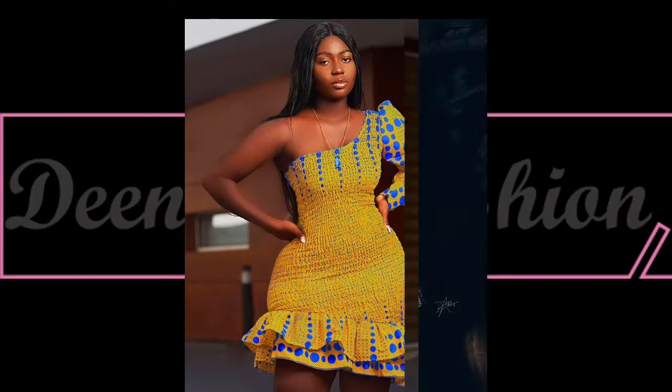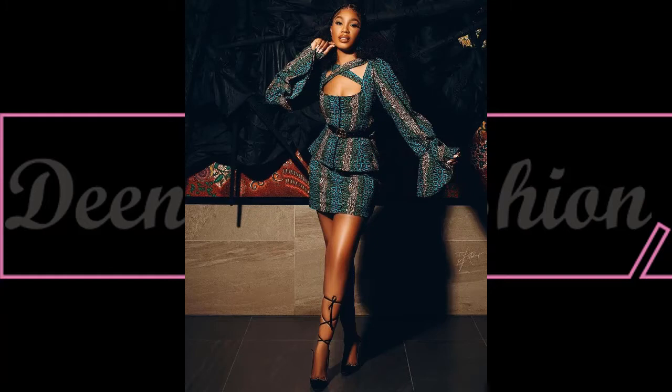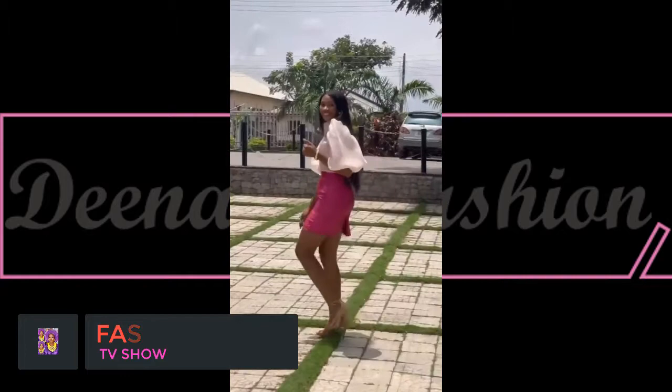A basic fact about a beautiful dress: both the front view and the back view should align with each other. That is, if the front side is parallel, the back side should also be parallel at the shoulder points, to achieve a beautiful fitted dress.